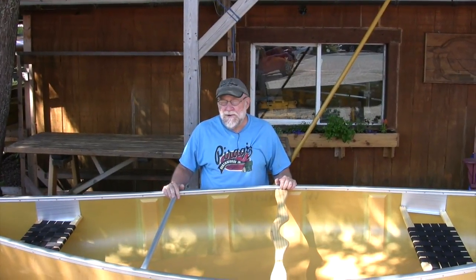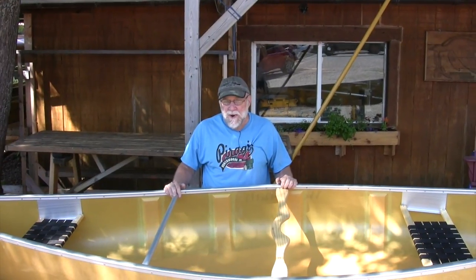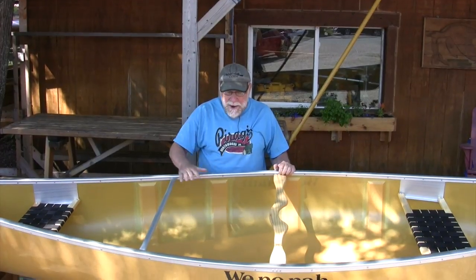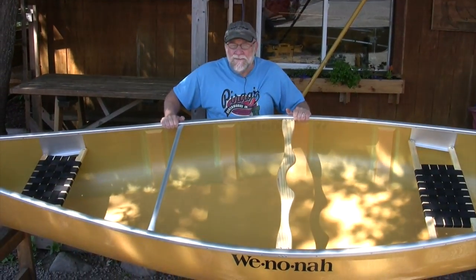The Fisherman is a 14-foot canoe with about an inch and a half of rocker, which makes it very maneuverable and easy to handle. It's very wide, as you can see here — a nice stable platform for fishing.